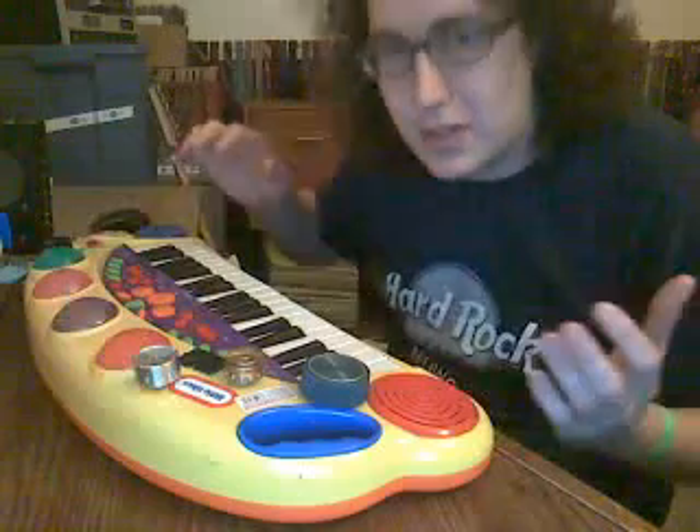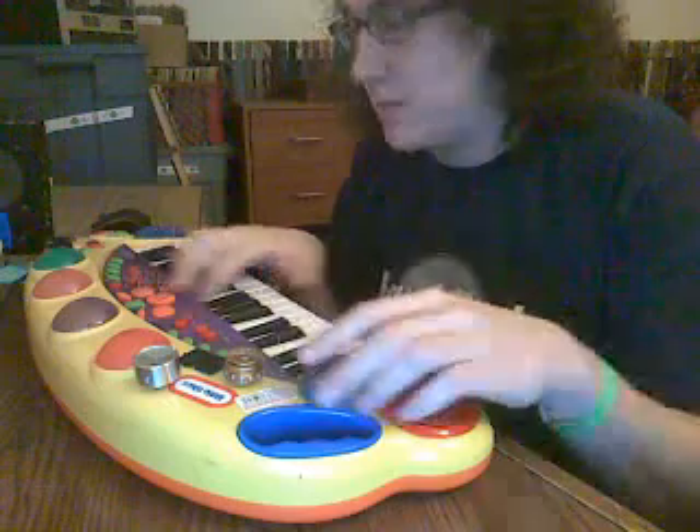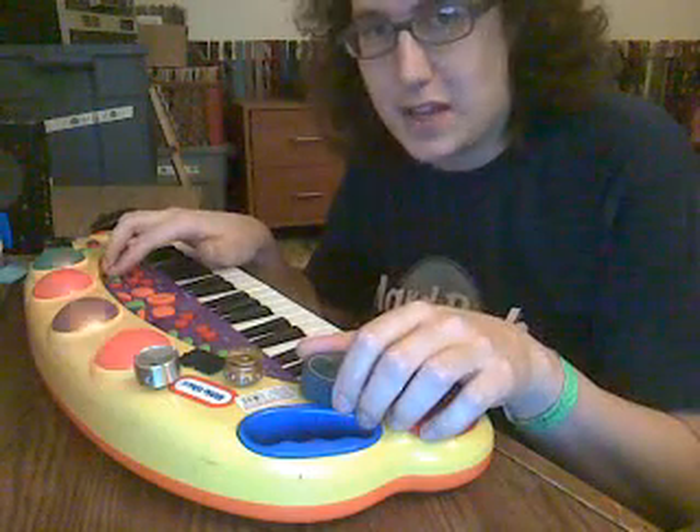That one kind of turns it into like a ray gun noise — that's always great. The built-in drums pitch shift too, as well as the beats inside it.